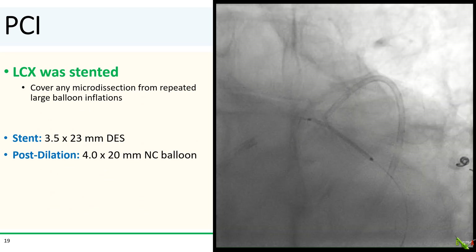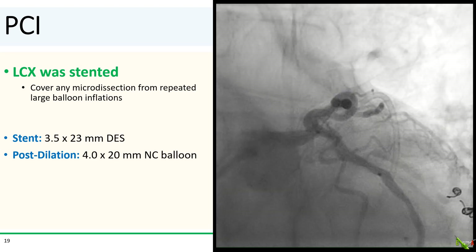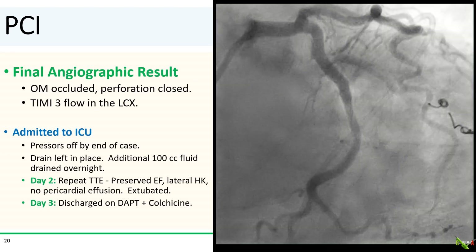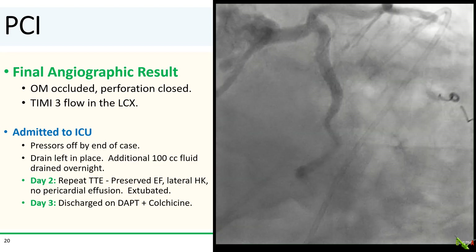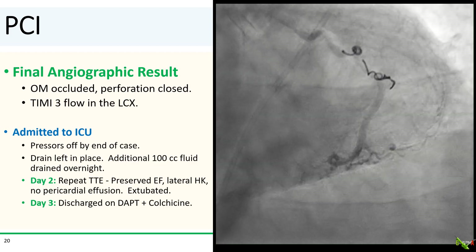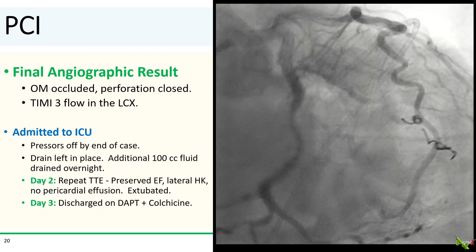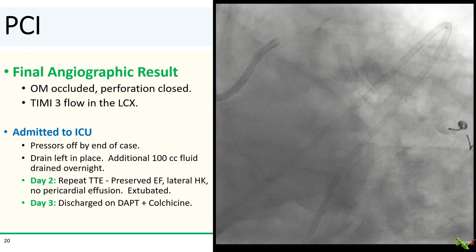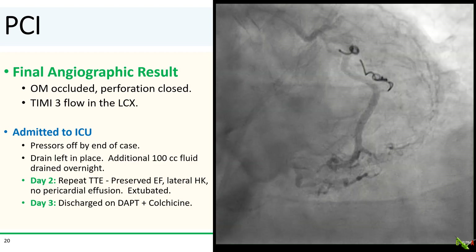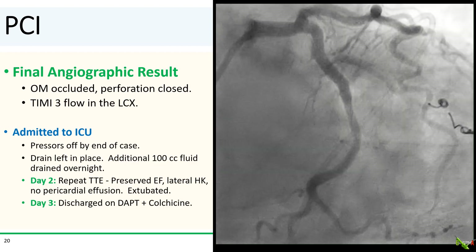Next, the proximal circumflex was stented with a 3.5 by 23 mm DES and post-dilated with a 4.0 mm NC balloon. This was done in case there were any micro-dissections resulting from the repeated prolonged balloon inflations. Here is the final angiographic result: the OM is occluded, the perforation is closed, and there was TIMI-3 flow in the circumflex. The patient came off pressors completely by the end of the case and was admitted to the ICU. The pericardial drain was left overnight, and an additional 100 cc's of bloody fluid was evacuated. Echo the following day showed no residual effusion. EF was preserved, although there was some lateral hypokinesis. She was successfully extubated and went home on day 3 on DAPT, as well as a course of colchicine to reduce the possibility of developing pericarditis.